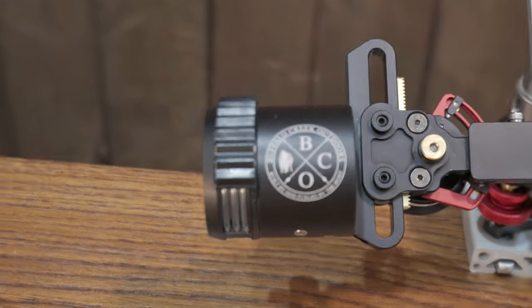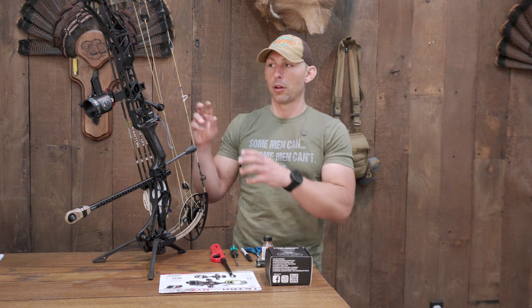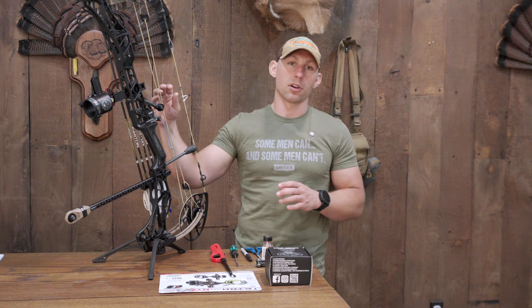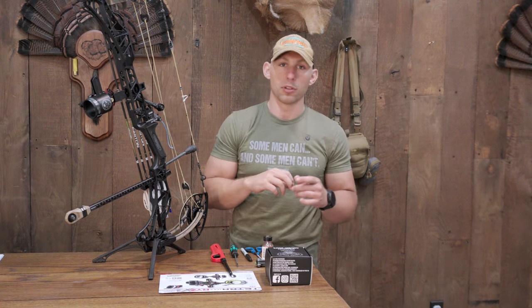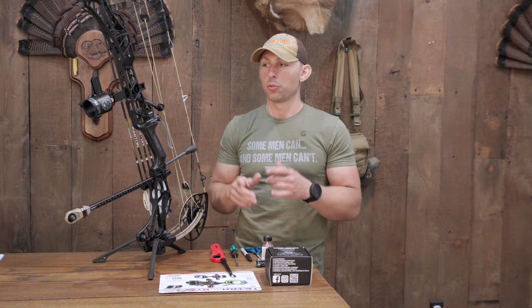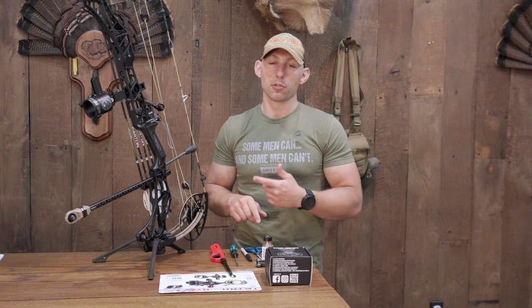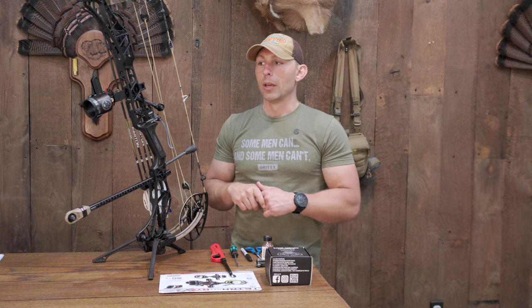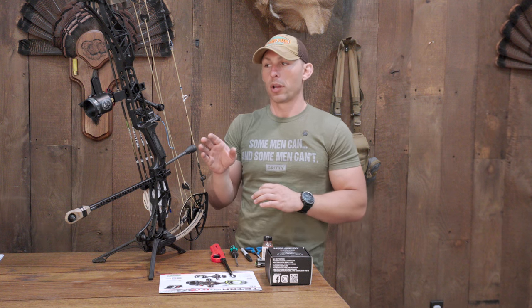He's got my logo etched on here and it's just phenomenal. I can't speak highly enough about this entire setup. HHA as a company is awesome, their product is awesome, Dark Owl as a company is awesome. I like to support American-made companies, which both of these are. I like to support people that support veterans, which both of these companies do. It's kind of best of both worlds — that's why I ended up with what I ended up with.